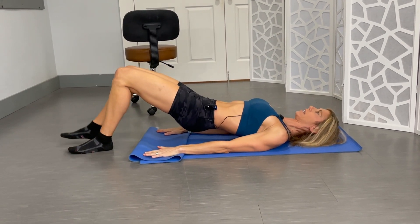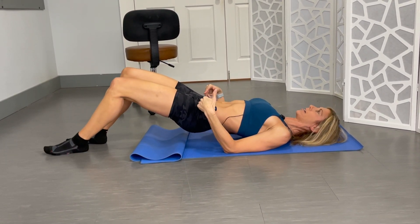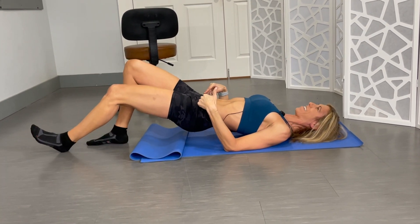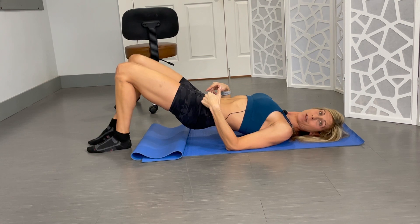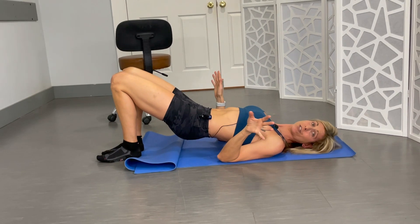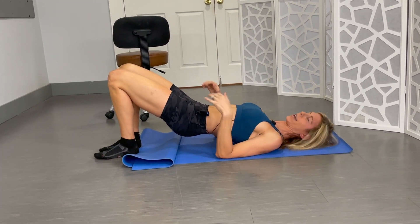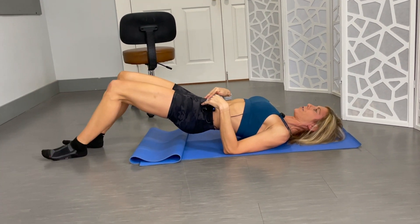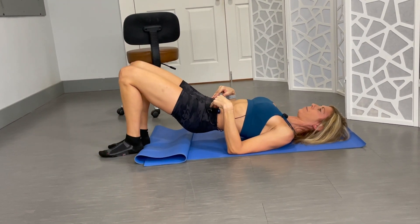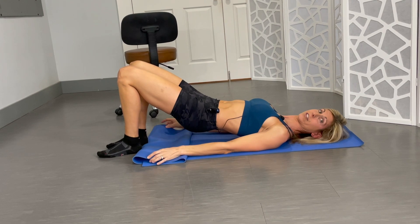You're gonna walk those legs out without dropping your hips, as far as you can. Take your time with this one, don't go out too far. You always want to start wherever you are — there's no one spot that you have to be. Walking out as far as you can without dipping or shifting, and then coming back. 10 repetitions there too if you can.